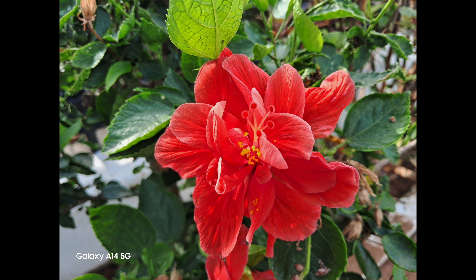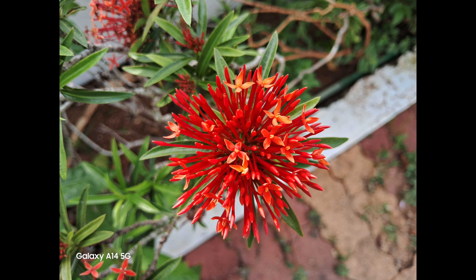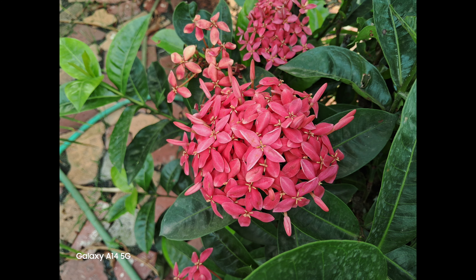Moving on to close-up images, the details are good and the 50 megapixel camera offers good depth of field. The sharpness levels are good and the detailing and colors are also good. The primary camera once again delivers good details in close-up images.